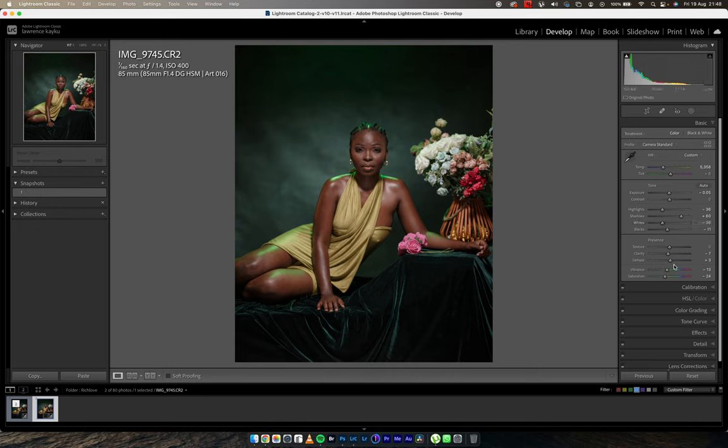I reduced my exposure. I didn't add contrast in the basic tab — I like to add contrast using the dehaze slider because it only affects the blacks and not the whites. I reduced the highlights, opened up my shadows, reduced my whites because I wanted back detail within the flowers, and reduced my blacks also. So this is what happened in the camera basic tab.